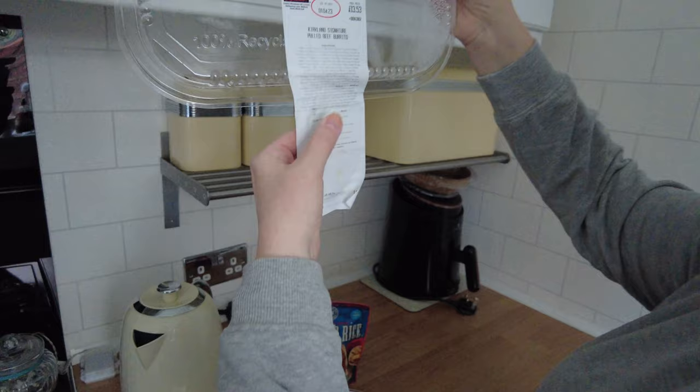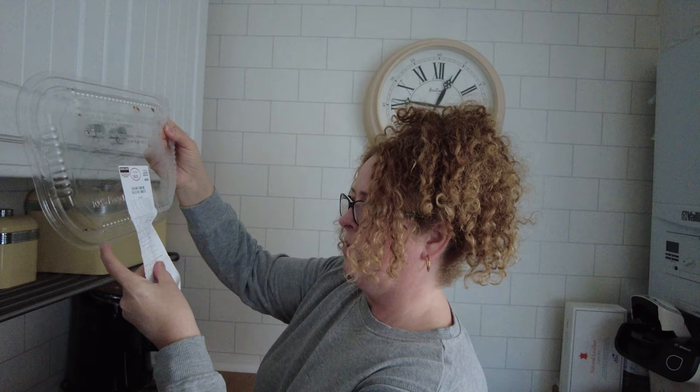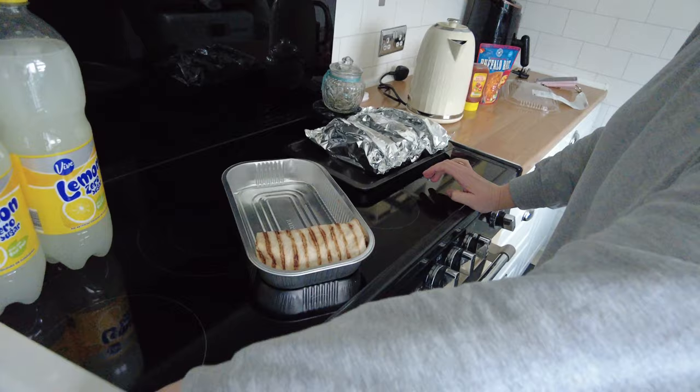The instructions say to place them in the oven for about 30 to 35 minutes. I'm going to wrap each burrito loosely in foil and put it in the oven for 30 to 35 minutes. That's what I'm doing now, and we'll see you at the table when they're ready.